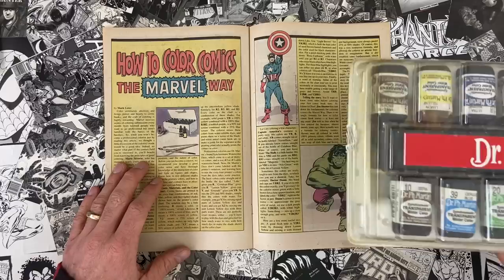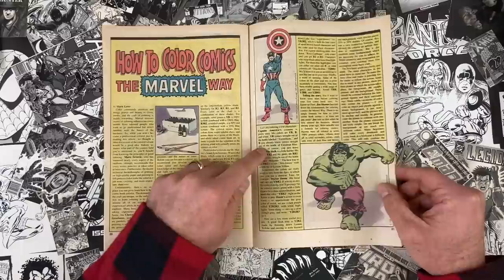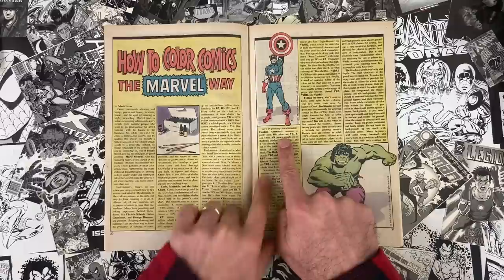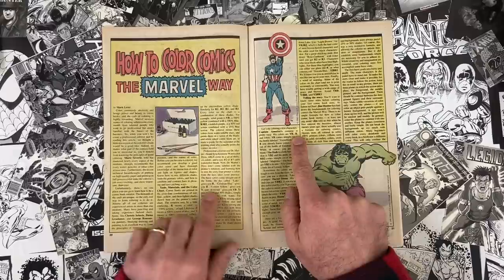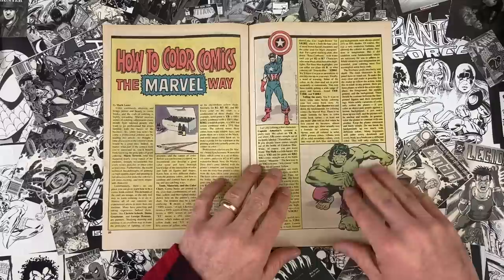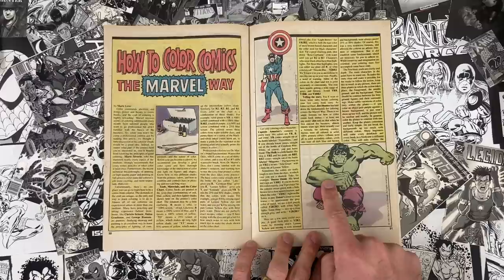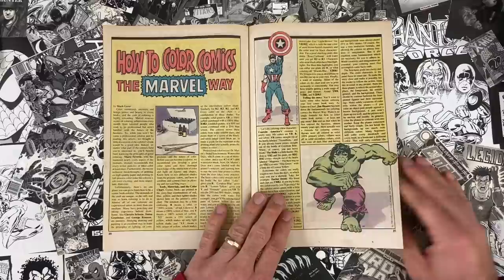You could buy just the individual bottles, and everybody had their own bottle of pre-mixed caucasian flesh tone — all different. They go through and name specific character colors: Captain America's colors are Y, R, B, and white. The B being blue, and the Y and R being a 100-percent mix of yellow and magenta to get a warm red. They also do the Hulk's colors — both his green and the famous purple pants.